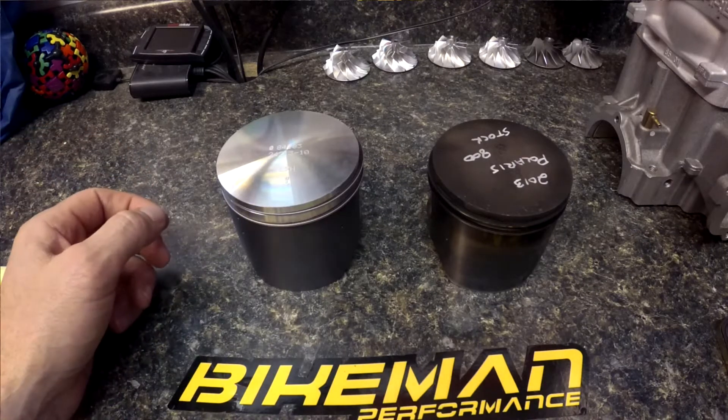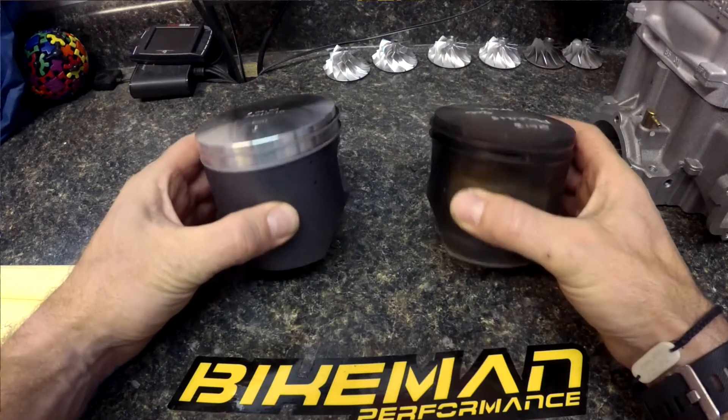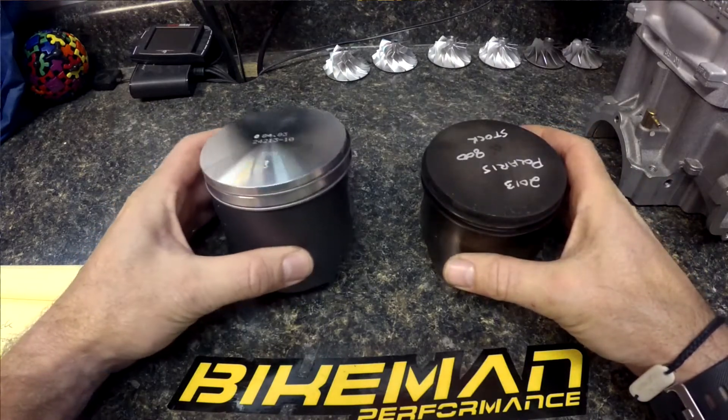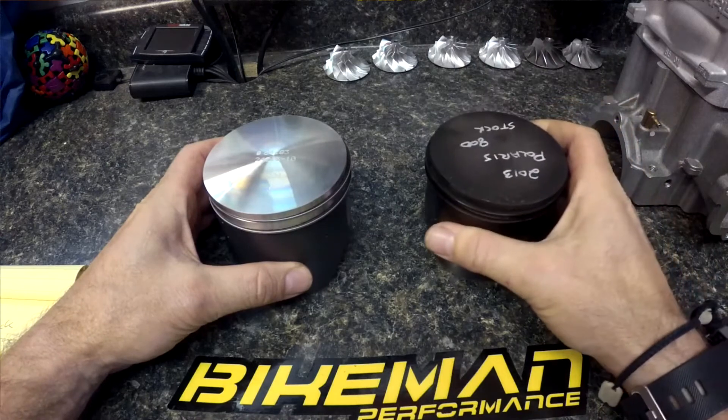Joey Stroop here with Bike Man Performance, doing a Technical Tuesday segment on durability pistons and how ours work compared to the stock Polaris 800 CFI pistons.